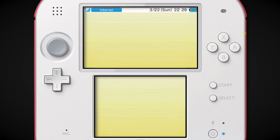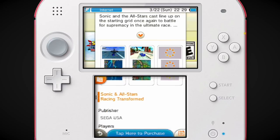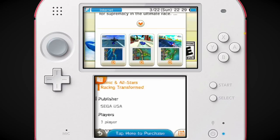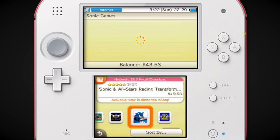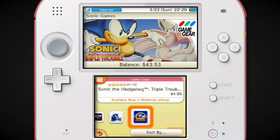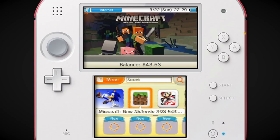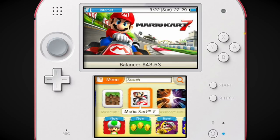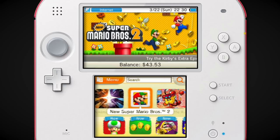Did it say it offers in-game purchases? What does Sonic and All-Stars Racing offer on the 3DS? It might be because it's a demo — I don't know. I didn't know that version had DLC, if it does. Minecraft on new Nintendo 3DS — that came out. Mario Kart 7, Pokemon Ultra Sun, New Super Mario Bros. 2.